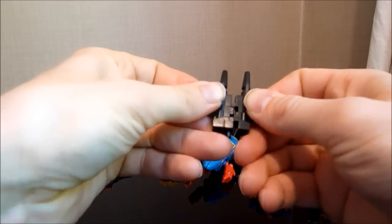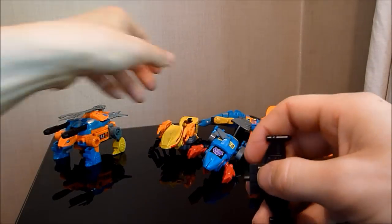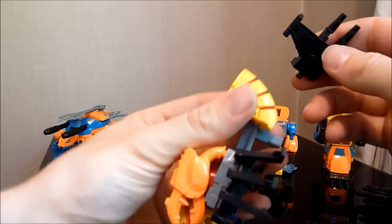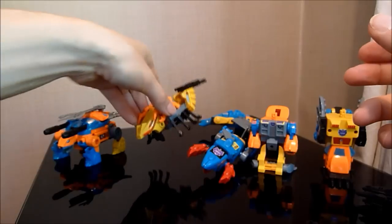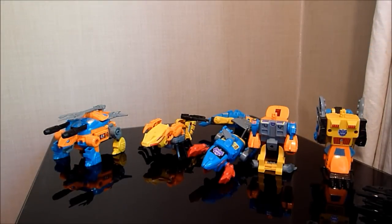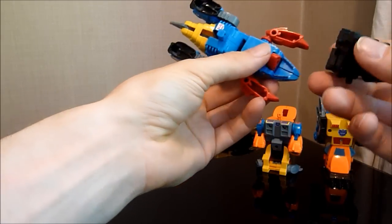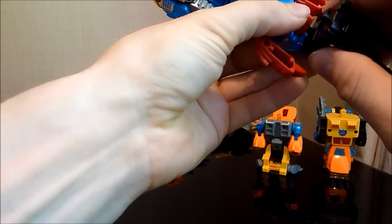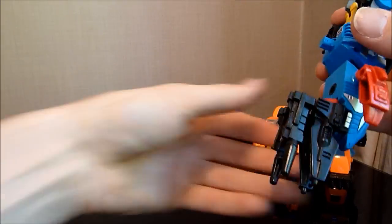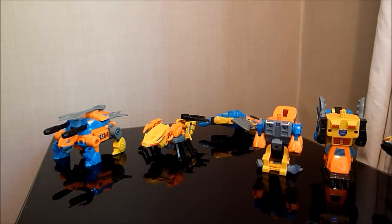We're going to transform Seawing very quickly into robot mode. Just flip that back, flip the wings back, flip the hands down, and then you can hold the guns. Unfortunately, this robot mode is a little bit shocking. Some of them are pretty good in my eyes, but this one, along with possibly Nautilator, are the worst ones. This guy doesn't actually become part of Piranacon in the usual way. We open that out, flip that down, fold the arms back, rotate the robot legs, and then we stick the gun in there. We'll show you what we do with that guy a bit later.